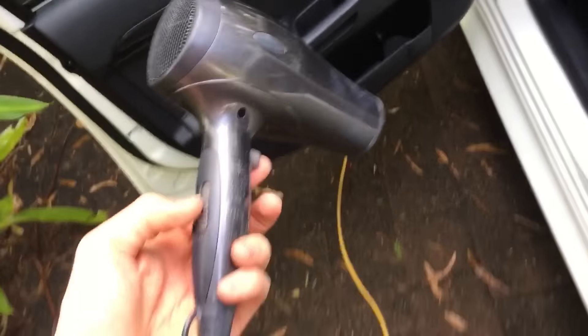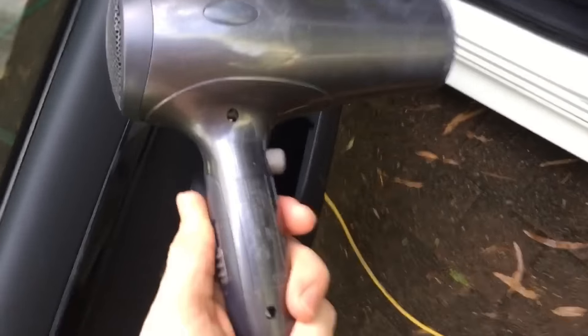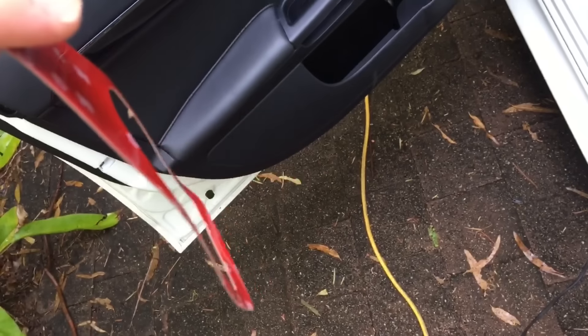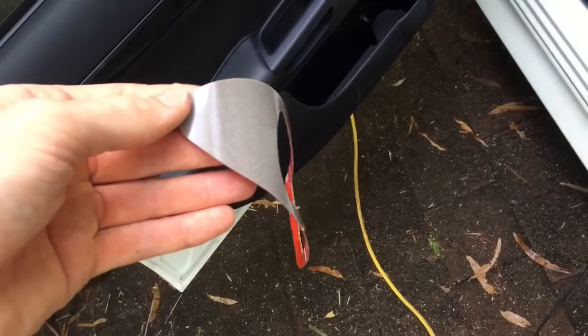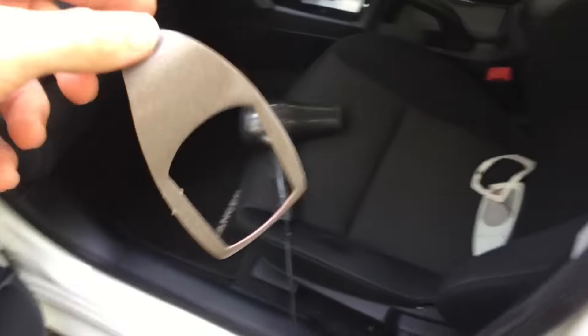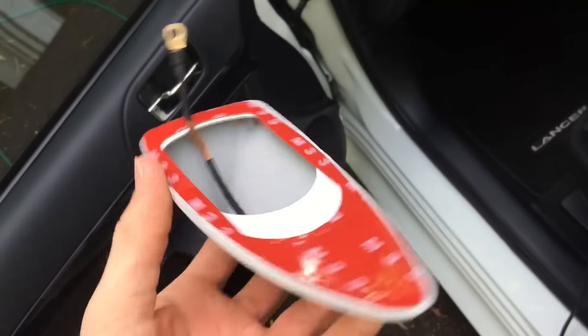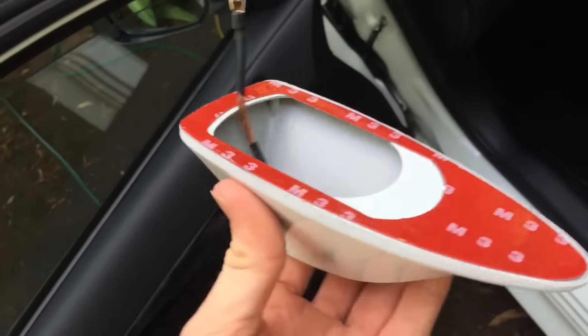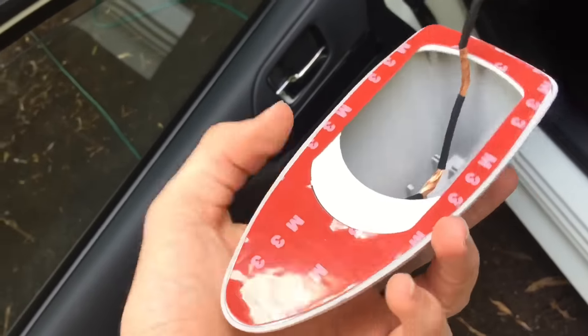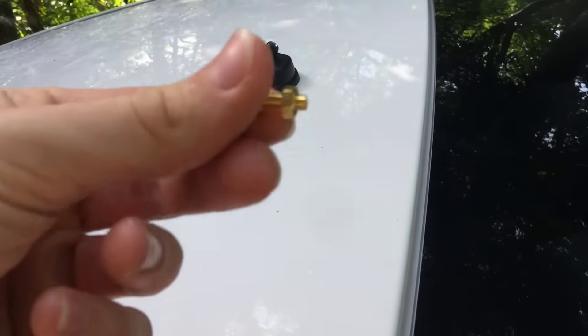You'll always be able to go back to the original one. Just grab your hair dryer, make sure to use the hot setting, peel off the first backing — make sure you leave the 3M side for the actual car as that's stronger — and just heat it up. Then stick it onto the actual shark fin itself. It's pretty difficult to get on straight because it gets a bit floppy.